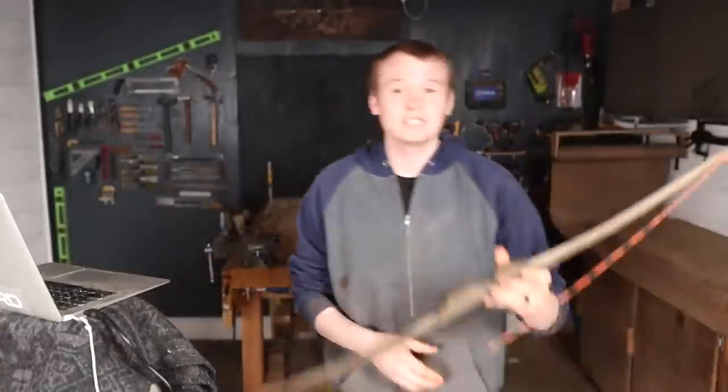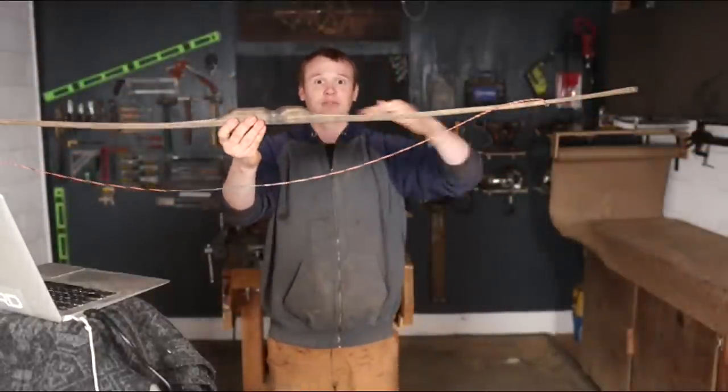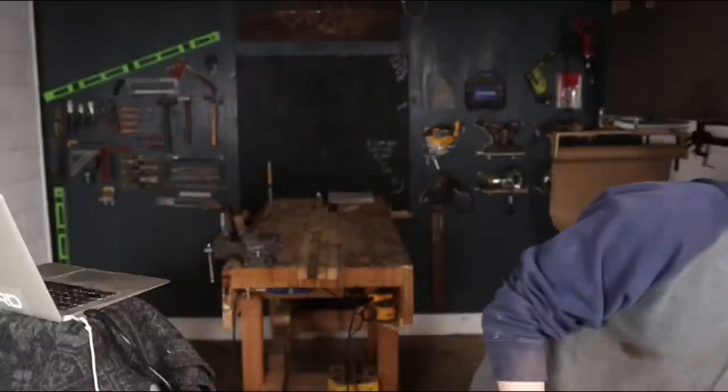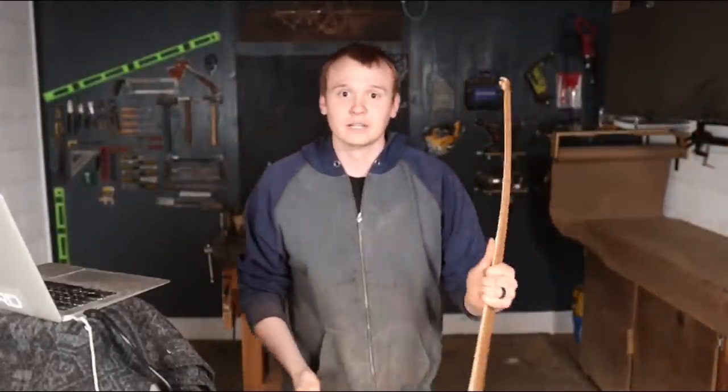This is the poplar bow. You can see how it comes up like this — it used to be flat. Since it's a really light, soft wood, it has string follow, or a little set in it. The limbs don't hold their original form, which loses some poundage over time. If you have a bow more like the Ipe bamboo back bow, it's going to hold its form pretty much forever. The biggest difference between softer woods and harder woods is that. So if you can choose a harder wood and put some kind of bow backing on it, that's going to work out well for you.